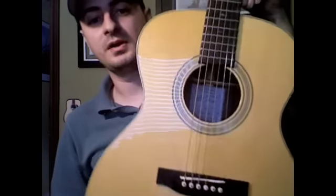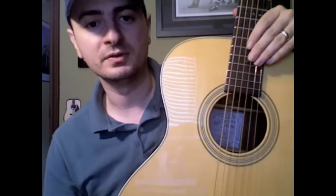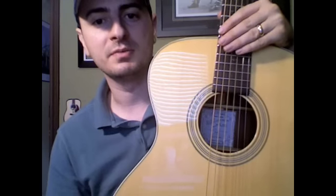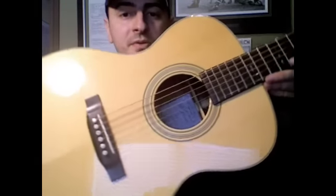I do have an Ibanez that's an import, and my other guitars are Martins. I have a Martin D15 right now. I just sold an HD28 so that I could buy this thing, and also a D18. I'm very happy with this so far — I've only had it for about an hour.